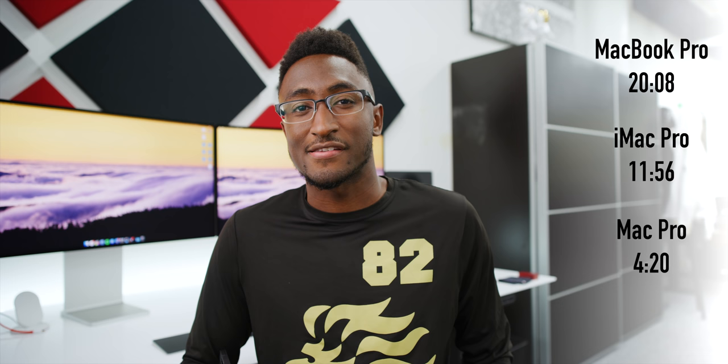The main place I'm noticing the difference is in my video editing workflow — the main reason I wanted a Mac Pro. In Final Cut Pro, if you remember the rendering speed test I did in the MacBook Pro review: I rendered a clip from Red RAW, and the MacBook Pro took about 20 minutes, the iMac Pro brought it down to around 11 minutes — and the Mac Pro did that same test and exported it in four minutes and 20 seconds.